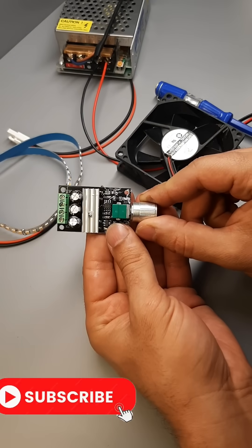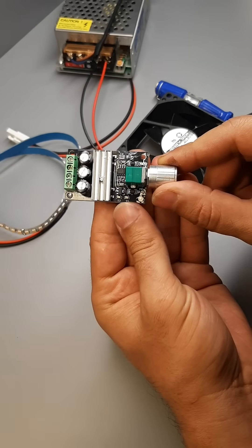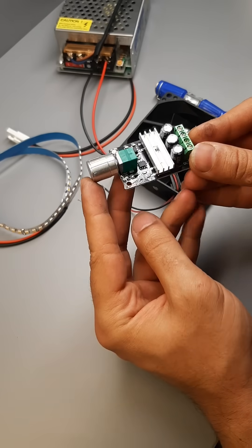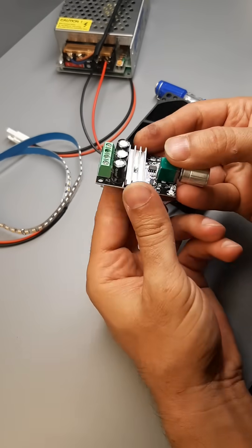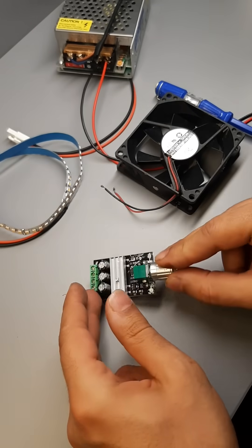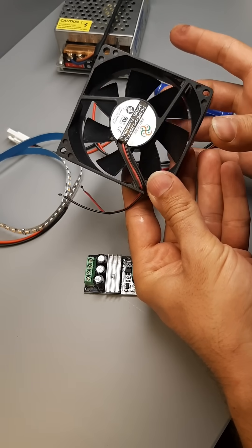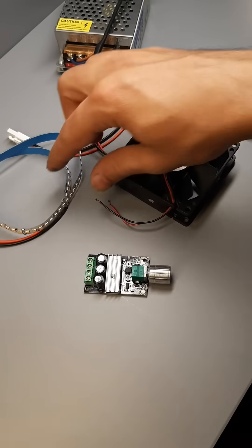Hi everyone. Today we'll take a look at a highly practical module, a PWM-based DC dimmer. Using pulse width modulation, this device lets you precisely control the power delivered to LED strips, DC fans, or motors, allowing for smooth speed or brightness adjustments.